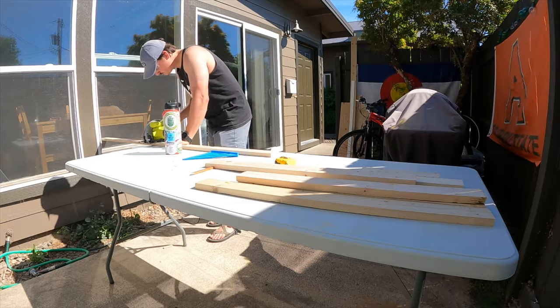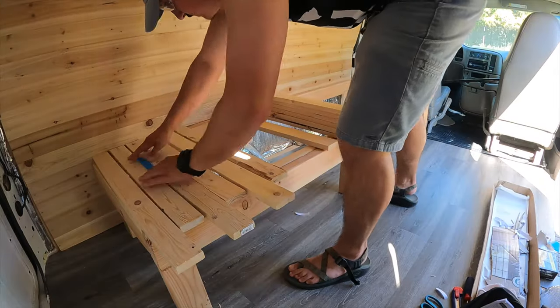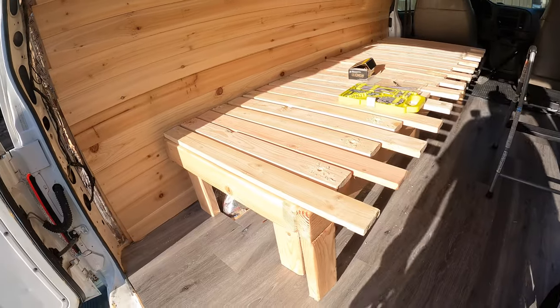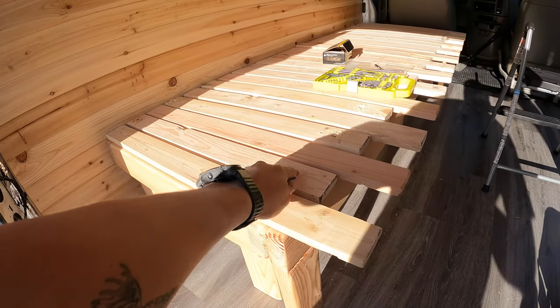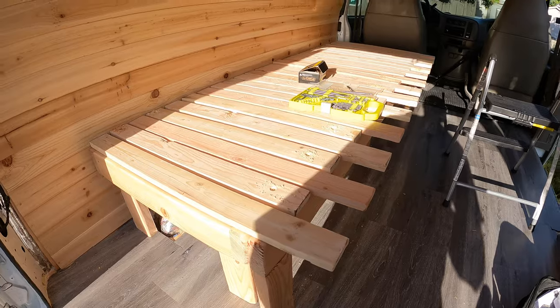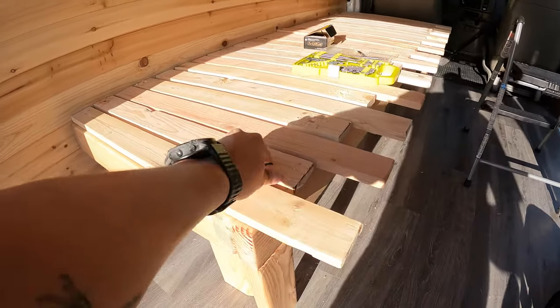I think we have all the slats cut out. Now it's just a matter of using something to space them out evenly and driving them into the frame. We're going to use a drill bit, then a spade bit to countersink — to drop the screw below the top of the wood — to ensure it doesn't catch on any mattress or anything like that, and then driving a screw in.